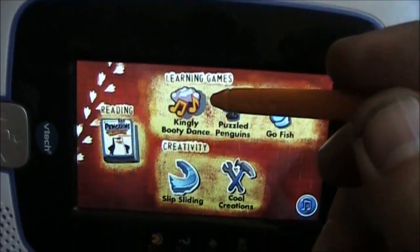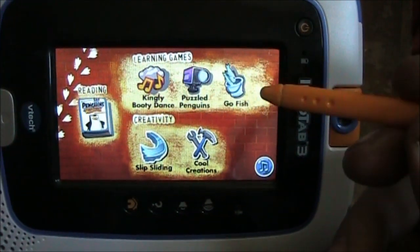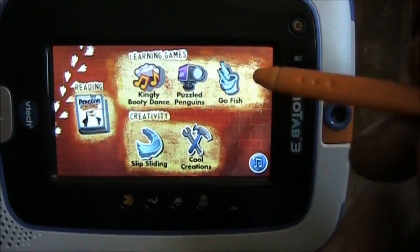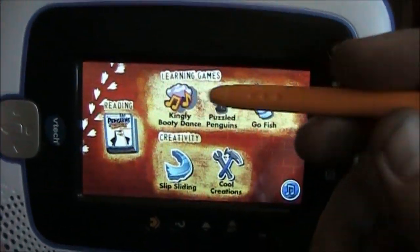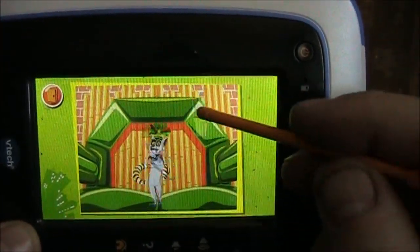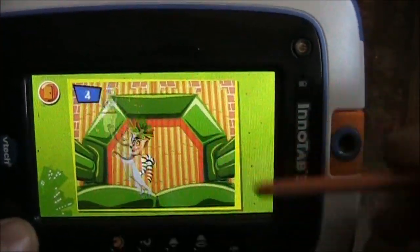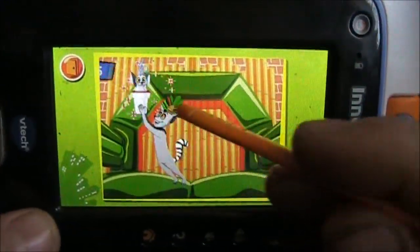In this one, all he does is dance around and milkshakes pop up on the screen. You have to tap the milkshakes and he drinks them so he doesn't get thirsty, and then fruits come on the screen and you have to touch them in order. There may be a little math value because he's adding by ones, or maybe it's just counting, but I'm really not sure what the educational value of this is.